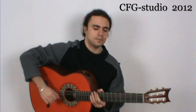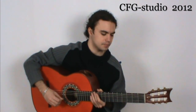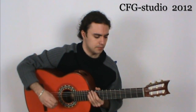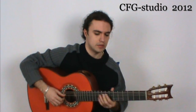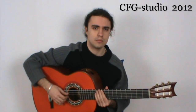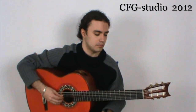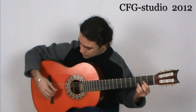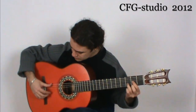I would like to speak about the technique of the right hand — about the rasgueo and about the rhythm we have to use in this movement of the Concierto de Aranjuez for guitar and orchestra by Joaquín Rodrigo. In my opinion, I do not agree with the right hand technique some classical guitarists use.